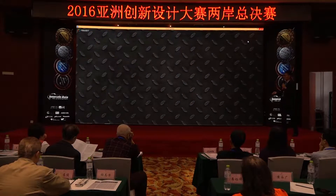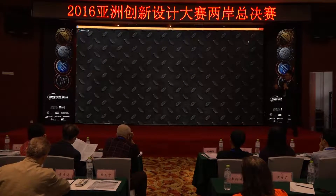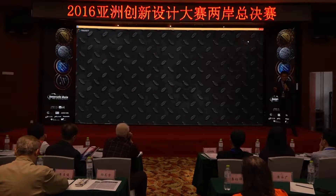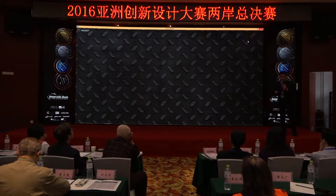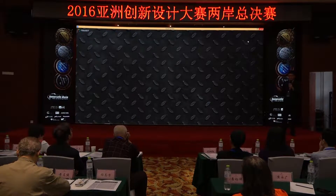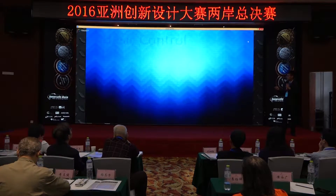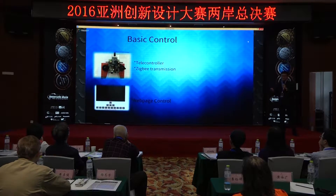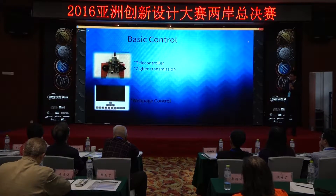The most tricky part of the system is how to transform the commands. We use a Zigbee to transmit data to a Raspberry Pi, and the Raspberry Pi passes the commands to the HPS cores using socket communication.